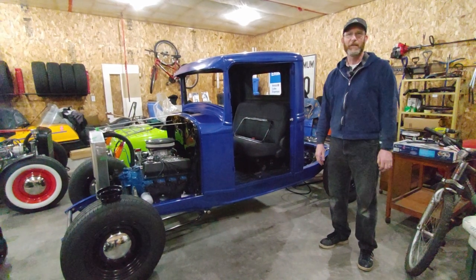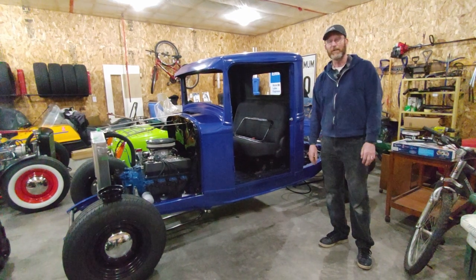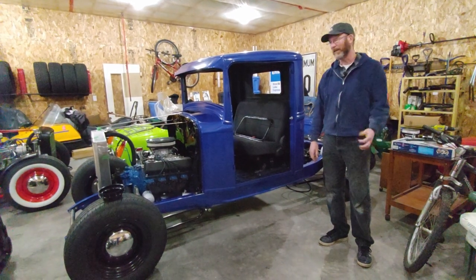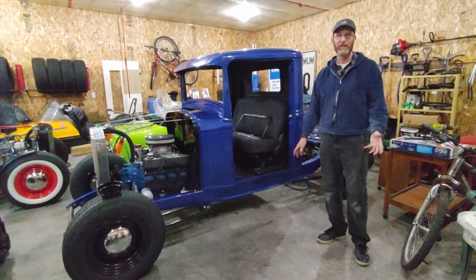Hi everybody, welcome back to another episode of Cold Steel and Rod Chop. I'm Derek Fraser. I'll tell you what we've been working on this past weekend. Didn't get much done during the week because my daytime job got in the way of a lot of the nighttime activities we usually do.